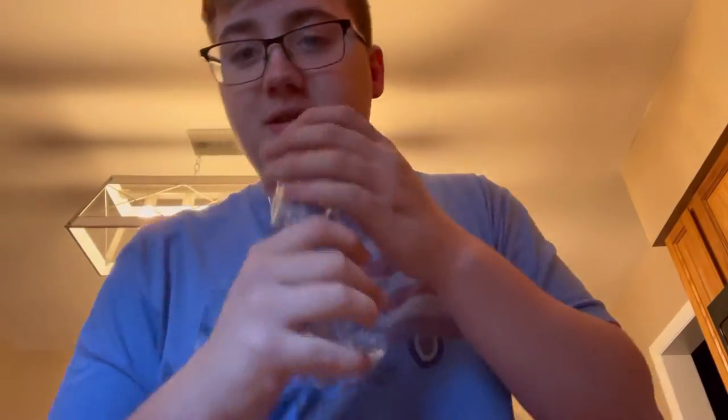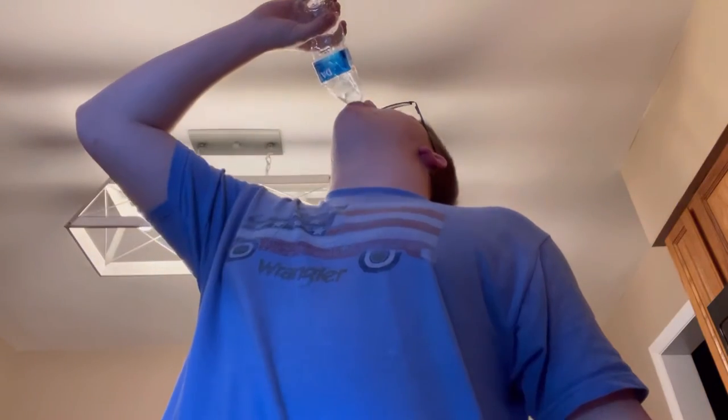Guys, I chugged it with no problem. As you can see, there's none left inside the water bottle, gamers.